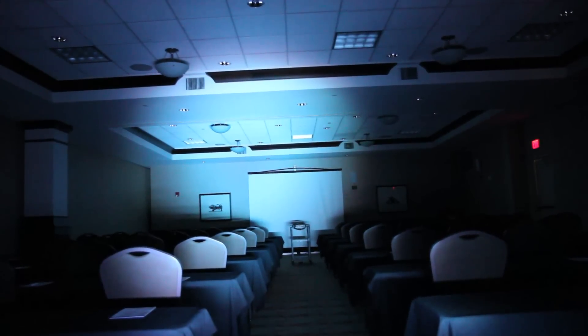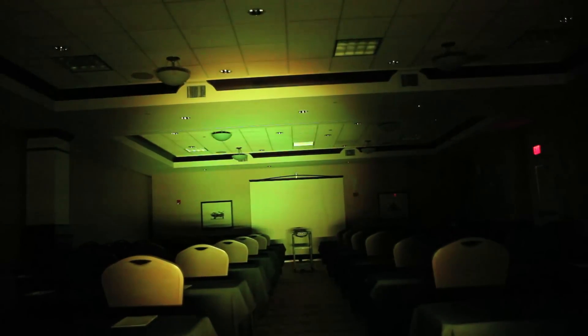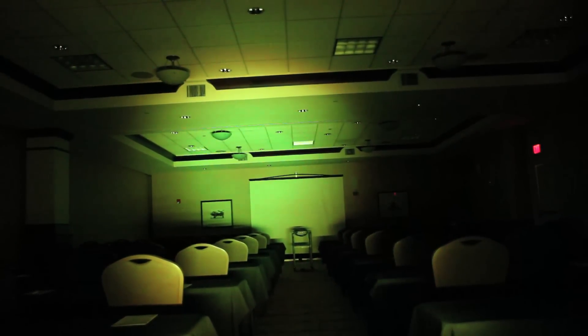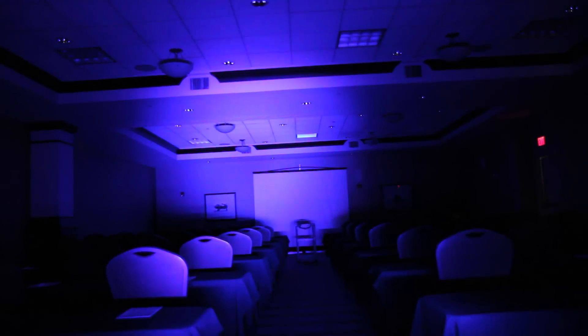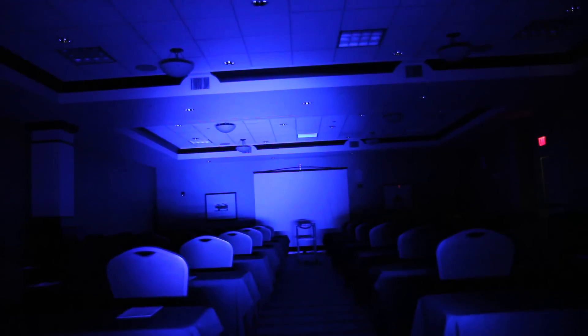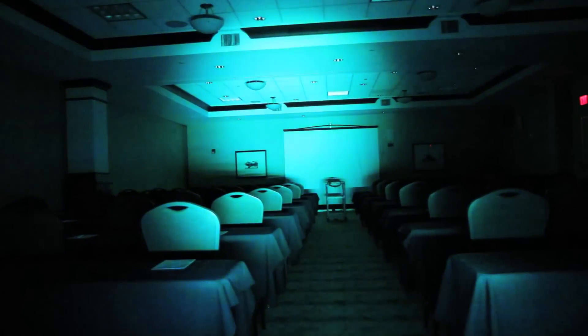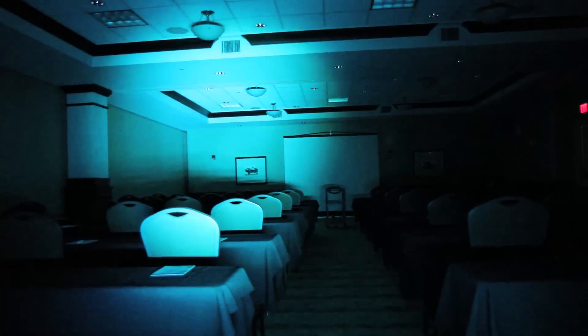Nice color mixing, especially considering that they're not all-in-one LEDs. What it really shows is when you're trying to do a yellow or a gold — it gives you more of a greenish type tint. But it still has nice, rich blues. We're going to compare that against the Mega Tri 60, which has a 25 degree beam. I'm not sure what this one has.